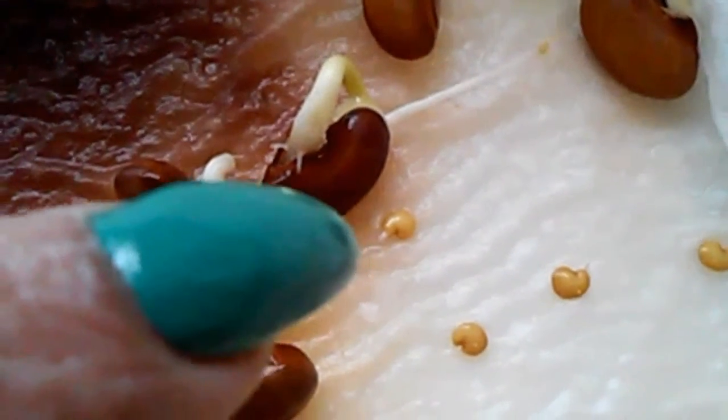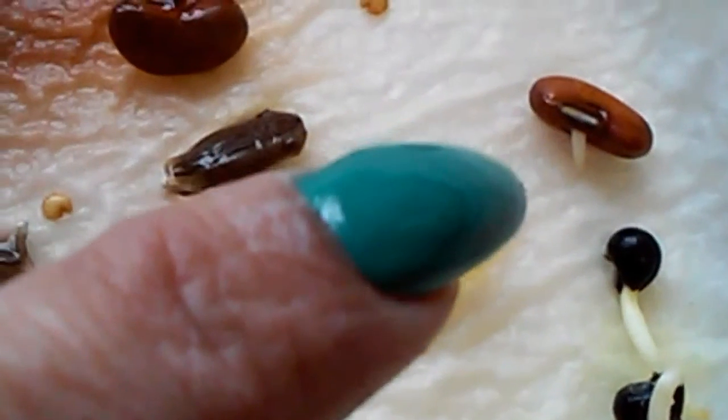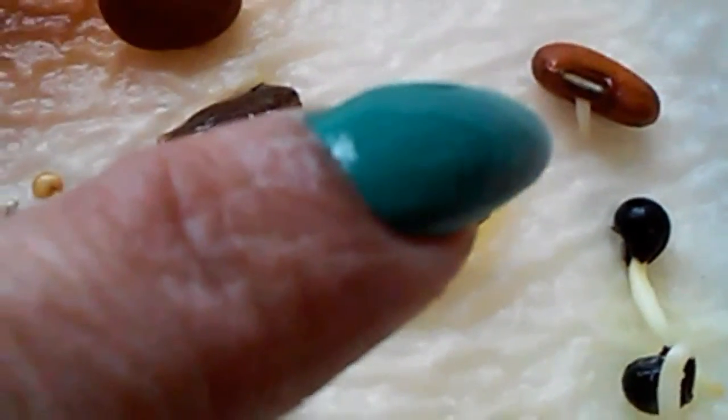I can see the eggplant — the long variety of eggplant — it started to sprout as well. And that's the asparagus bean.